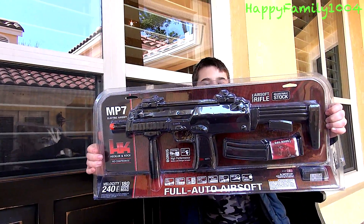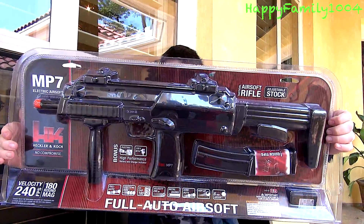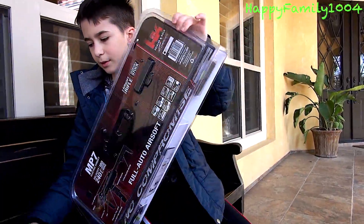Hi YouTube, today I'm opening the HK MP7. Here's the front of the box and here's the back of the box. Okay, now I'm gonna open it.